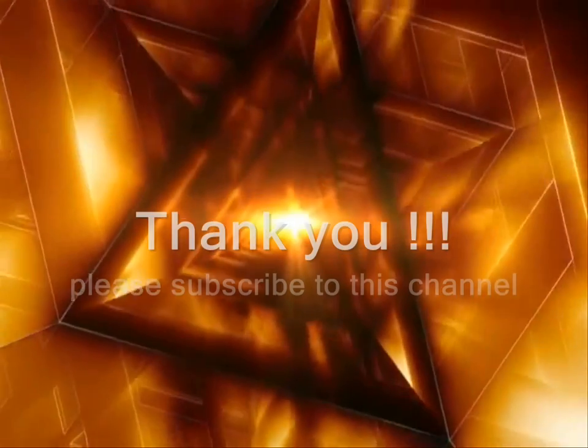Please tell me how you feel about my videos, and if you like my videos please subscribe. Thank you.